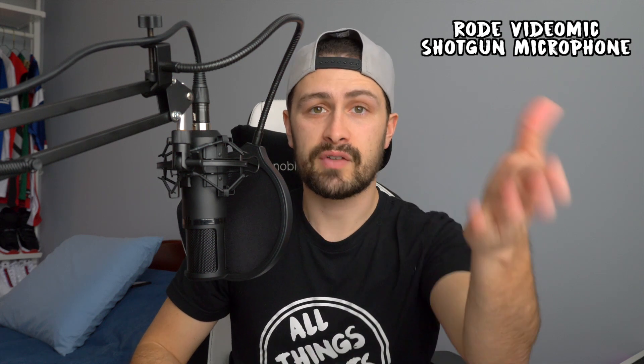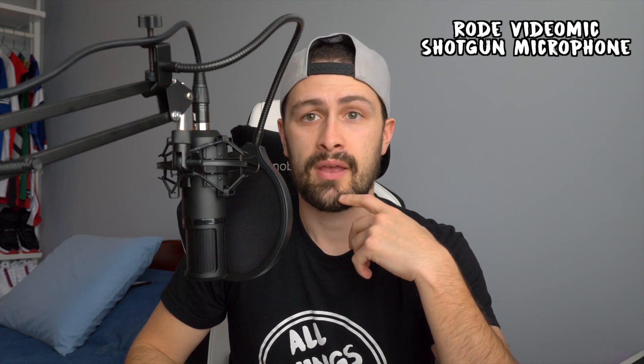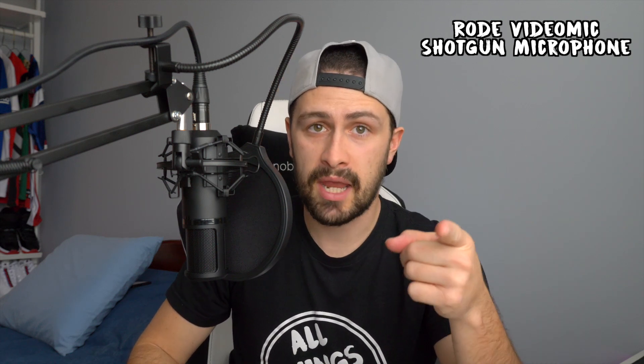So now you are hearing the camera audio once again. Obviously the microphone is a little bit further away from the camera, but as you can see from the video, this is what I typically do anyway — I'm speaking into the camera as normal. This is the current microphone setup. That's pretty much it for the video. I'm ending on the video mic, then swapping back to this microphone right now.